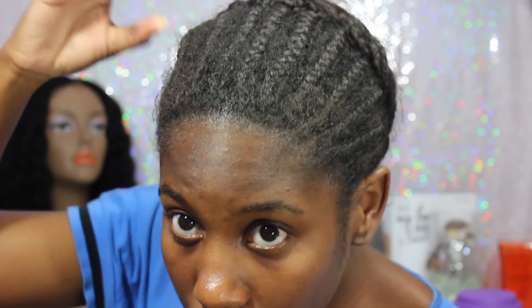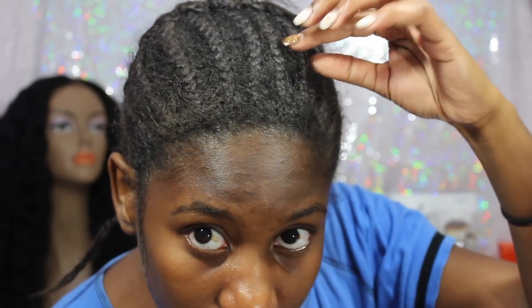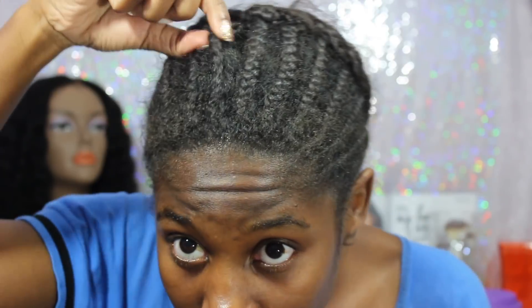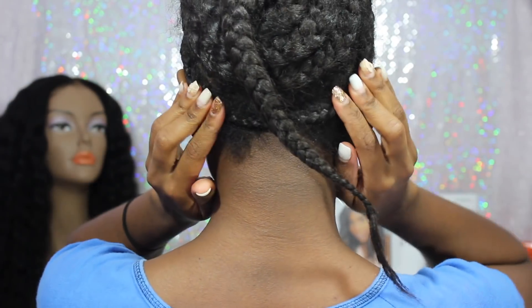I've had these braids in for probably about a month or so. I have a lot of growth, guys, as you can see. It's definitely time for these braids to come out.